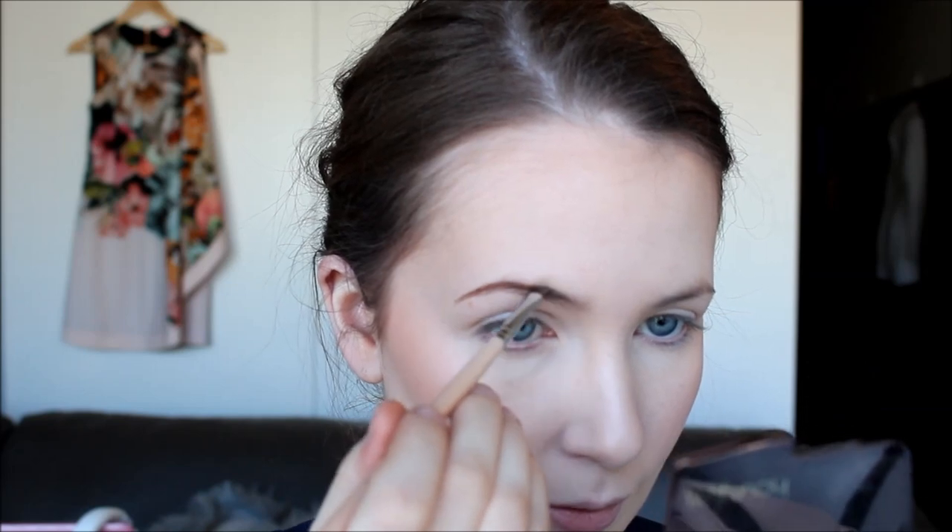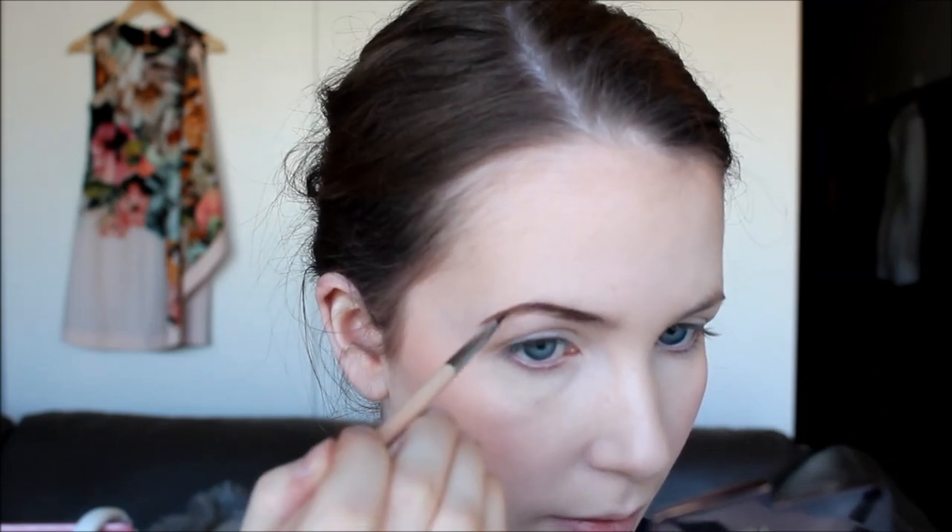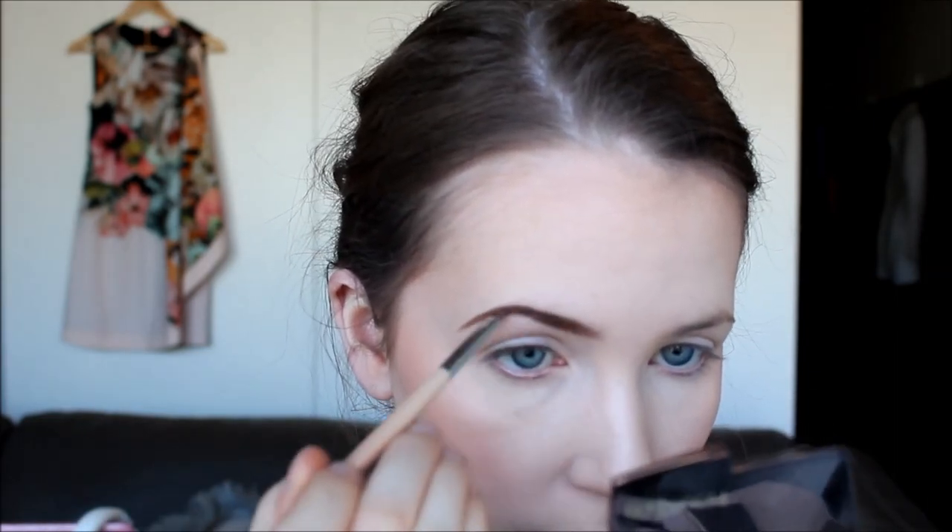Now filling in my eyebrows, I'm using my trusty Elf Eyebrow Kit in Dark. I use this with a fairly light hand even though it's a really dark colour — my hair lengths are blonde because I've got an ombre. I like to match my brows to my roots, so that's why I use a dark colour.